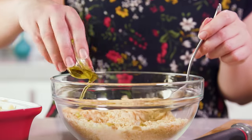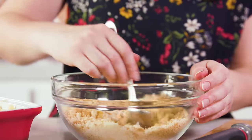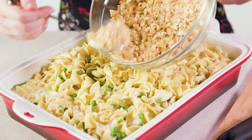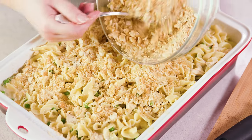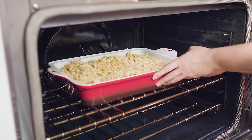Then add in ¼ cup of freshly grated Parmesan cheese and toss together, then add in about 3 teaspoons of olive oil and toss just until it's slightly moistened. Sprinkle this mixture right on top of the pasta in an even layer so you get that little bit of crunch. Then bake in the 400 degree oven for 15-20 minutes until the crackers on top are lightly browned.